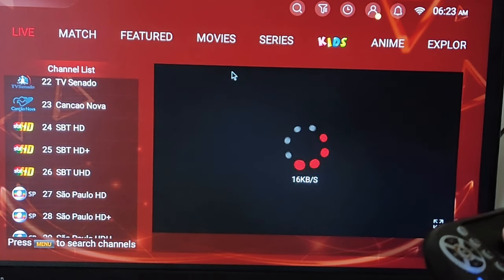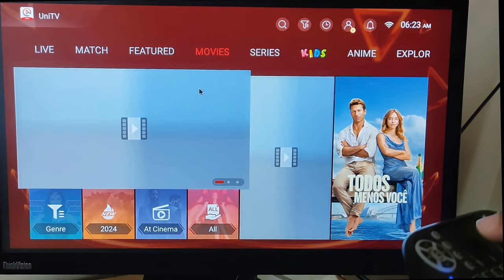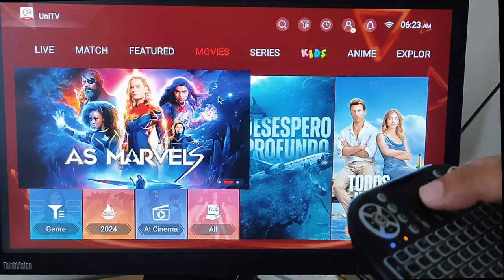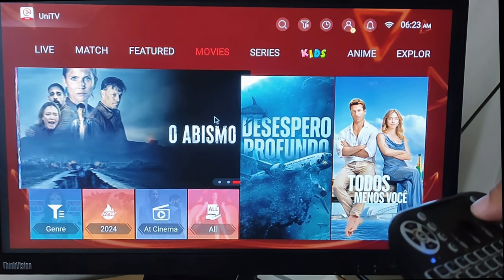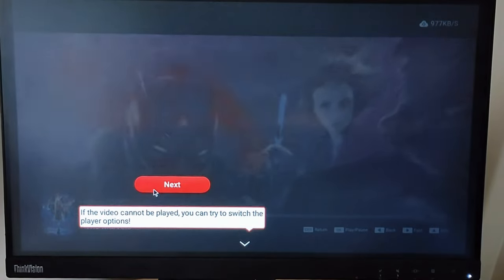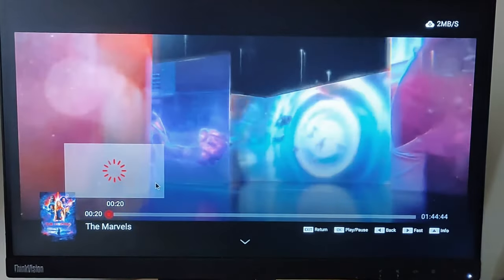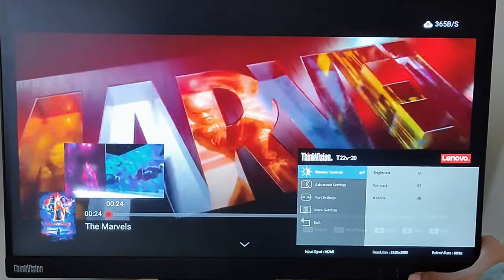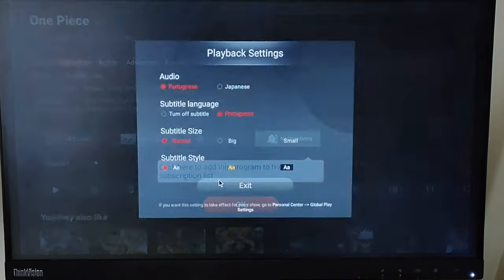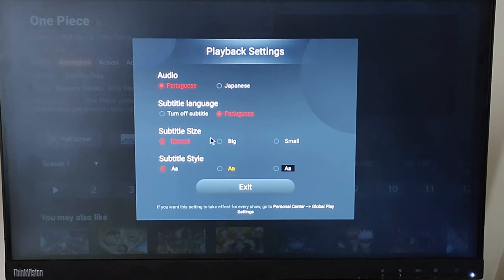This stick also includes the Uni TV Pro app, which offers access to live TV channels, movies, and series. You get a three-day free trial of this streaming service. The problem is that some movies or anime series are only available in Portuguese or Japanese.